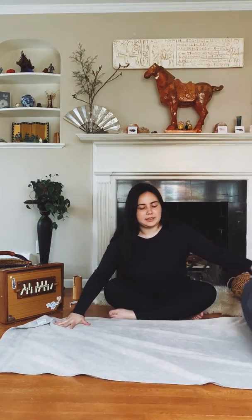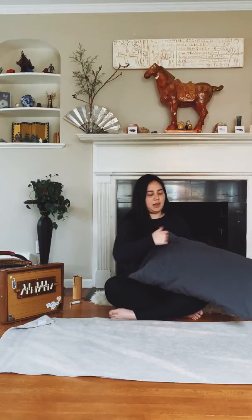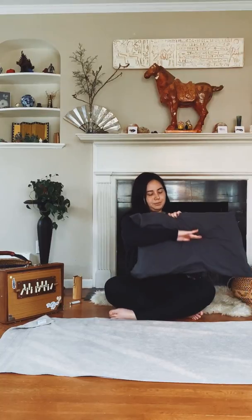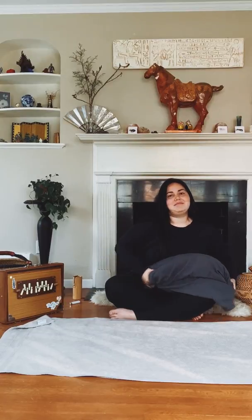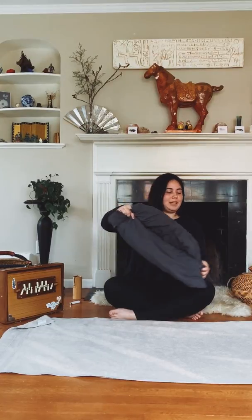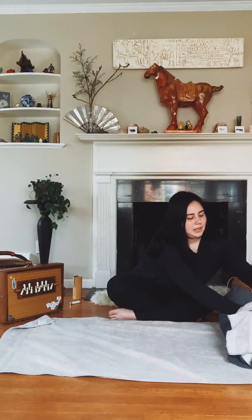We're gonna open up the towel against the ground, take our pillow, and fold it in half once lengthwise. You might have to kind of wrangle it a little bit, and then we'll place it onto the towel and just begin to roll it in.